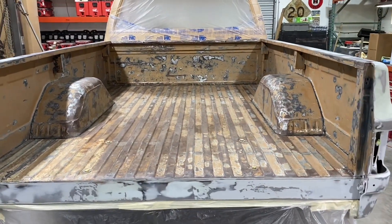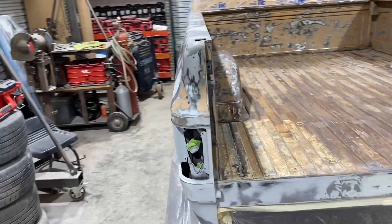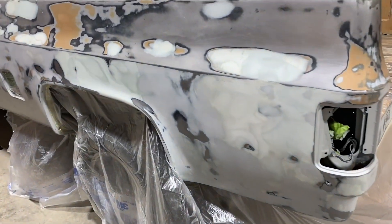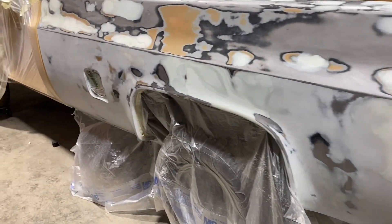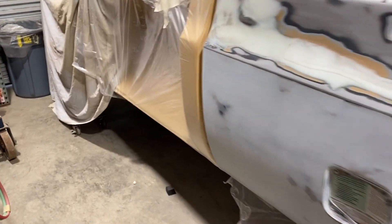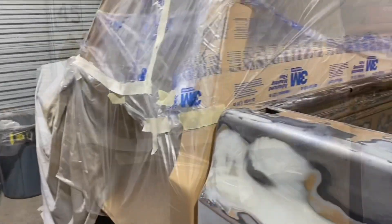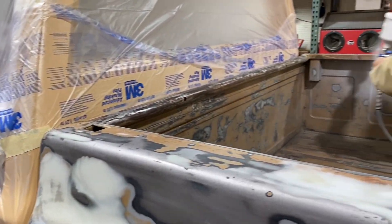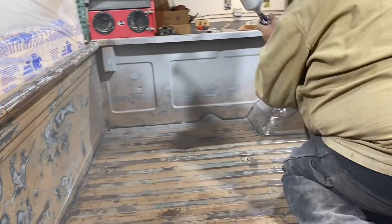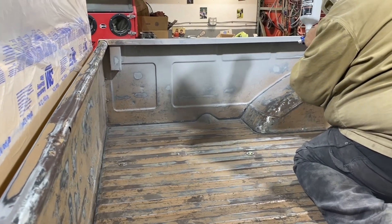I wasn't too worried with the floor, because the floor of the bed is what's going to get beat up the most. I do believe Brayden is going to end up putting a bed mat in this truck when we're all through with it. So I had him essentially feather out all the sides and the front, got all that ready to paint so that it would at least look pretty good after we got it painted. You see me here up inside of the bed — KJ took all these videos while we were going at it.